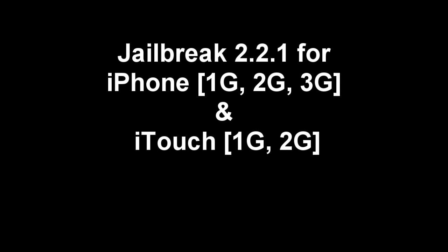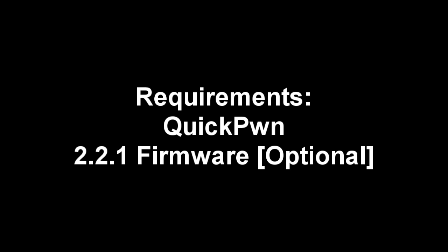I'm here to show you how to jailbreak your iPhone or iTouch onto the 2.2.1 firmware. This also works for the iTouch 2nd Gen. I'll put the firmware in the description.